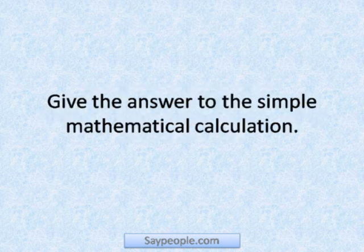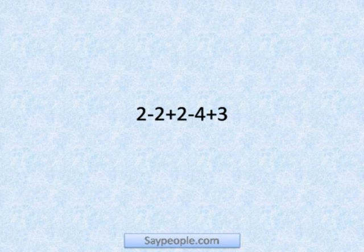Give the answer to the simple mathematical calculation: zero minus two minus two minus four plus three.